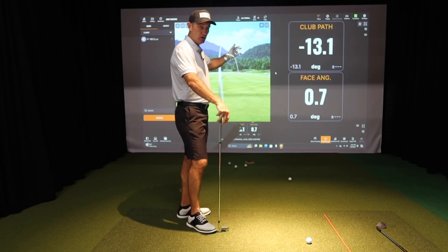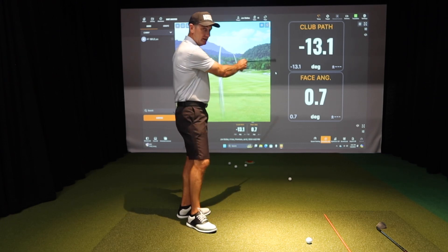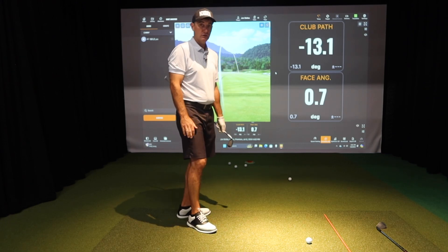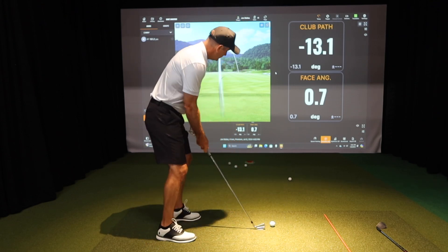So that means I have almost 14 degrees difference between path and face. The bigger the difference, the more curve you're going to see on a shot. So let's look at that relative to a straighter golf shot.